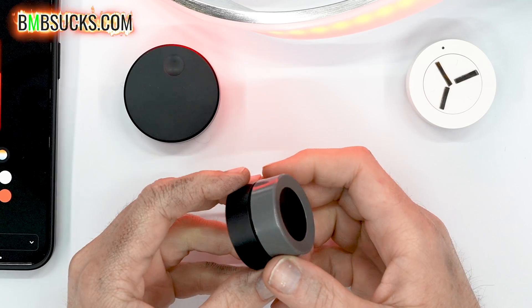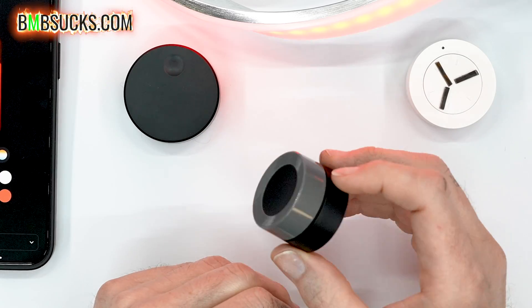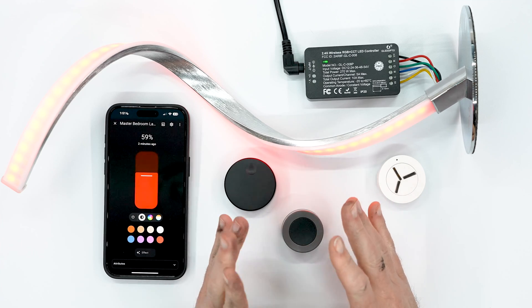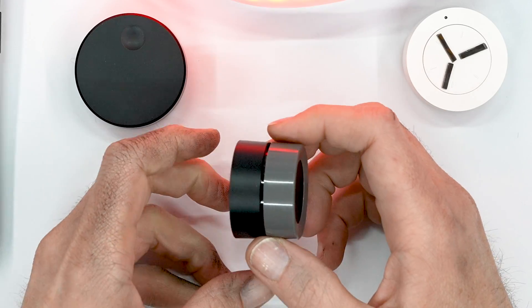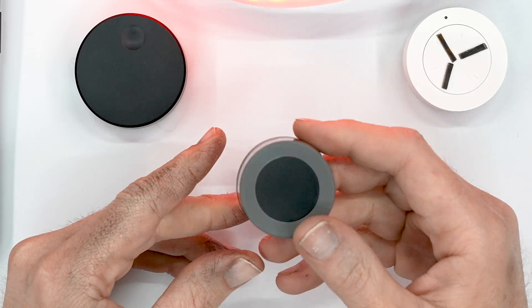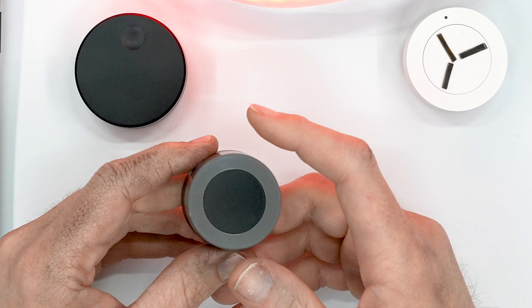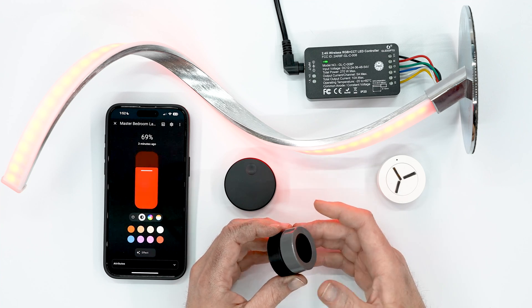Now let's talk about my thoughts on this knob, made by a company I can't easily pronounce. This is the one I've used the most — I have multiple of these in my house and I prefer this over everything else. Even though it's my favorite, it still has a few quirks. Starting with the positives: it has the option to click, but you can also double-click. I don't have anything programmed for a double click right now, but the option is there if you want to turn off multiple lights or do something else — and that leads me to something that is both a pro and a con.